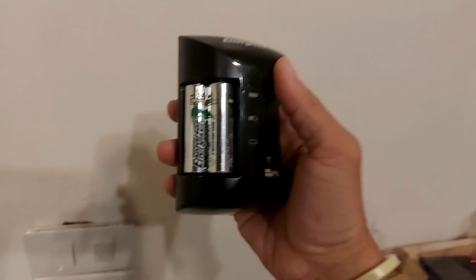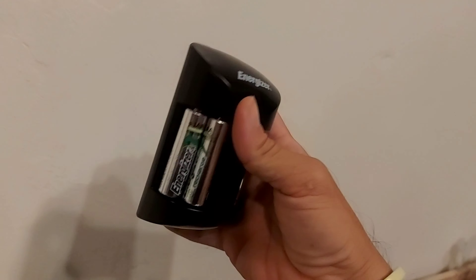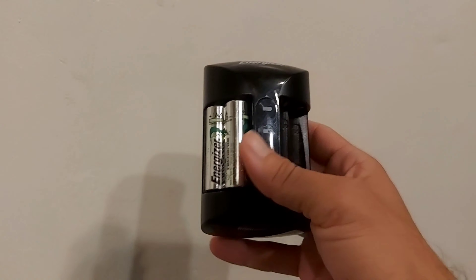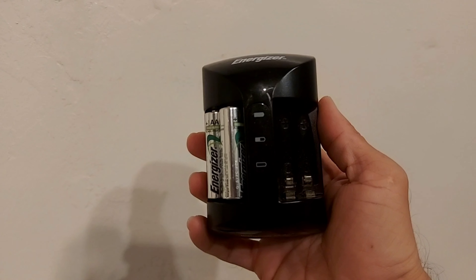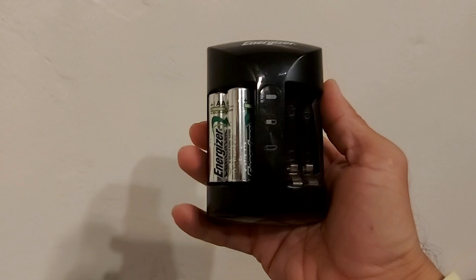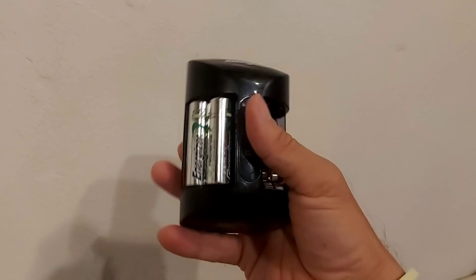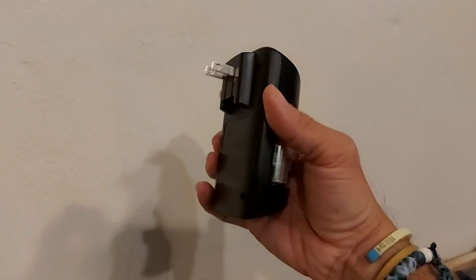This is my Energizer Charge Pro battery charger that I got a while back. I've had it for about three or four years and it's been good to me. It only has four ports, but it's nice and portable — not too bulky if I have to bring it around with me.